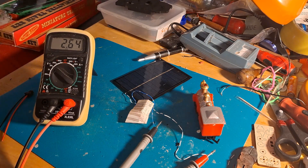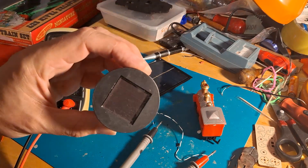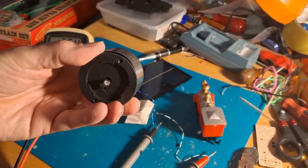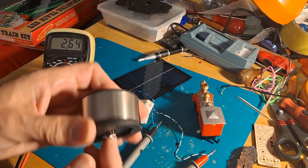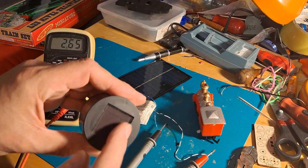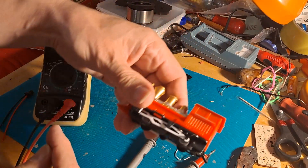I understand the question because I've been doing a lot of work with solar projects recently. A lot of them involve these solar garden lights. So the question was: could I use one of those solar panels to run one of these?